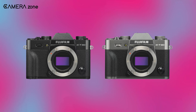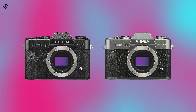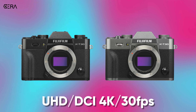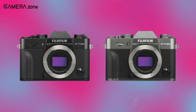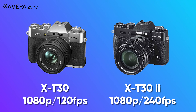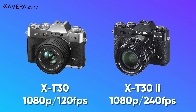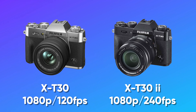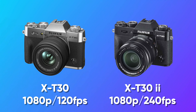The video capabilities of this camera are almost the same as the X-T30, as both cameras can shoot UHD or DCI 4K at 30 frames per second. But if you're shooting slow motion videos, the X-T30 Mark II has a slight edge over its previous version, as it can shoot 1080p at 240 frames per second compared to the 1080p 120fps of the X-T30.